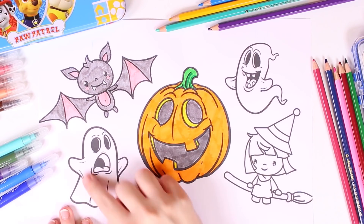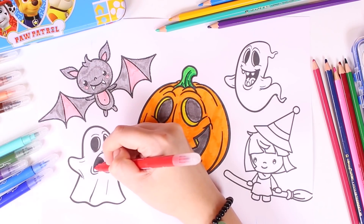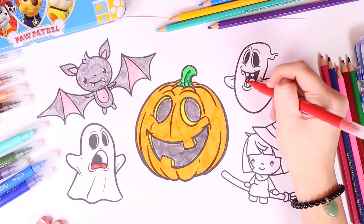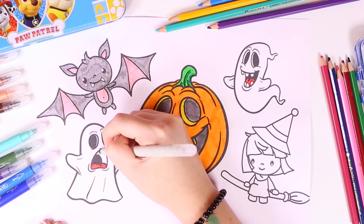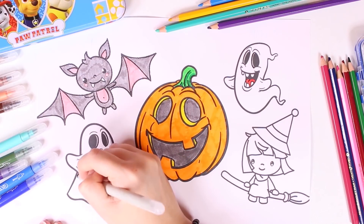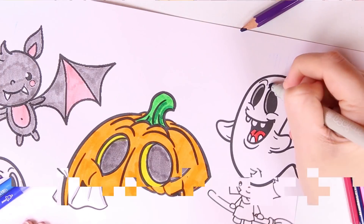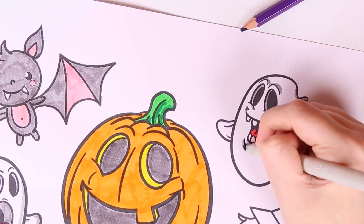Now it's time to color in these spooky ghosts — but they aren't really spooky though; they actually remind me of Casper the friendly ghost. We're using the color red to color in the tongues, and since ghosts are white we're going to leave them blank and add some shading. We're using the color gray for the shading — just like that. It looks much better already.